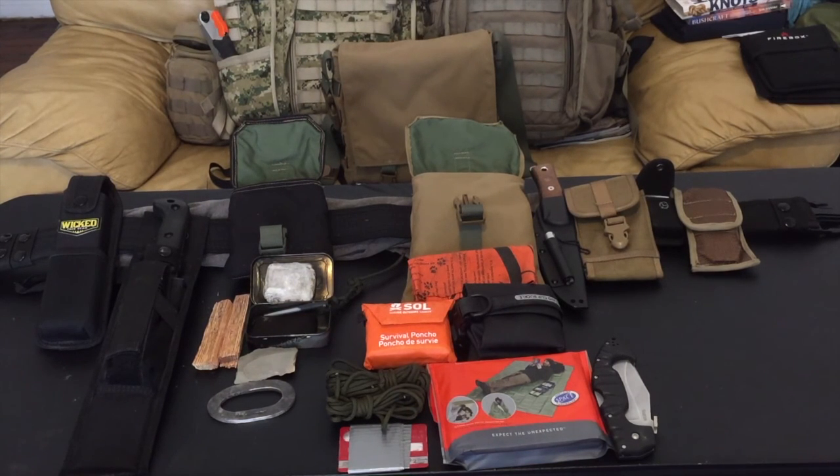I also have the Cold Steel Spartan knife, which is a spare knife should I lose either blade — the chances of losing both are small but it's possible. Above that is a dry sack by Cedar Summit, only three liters, good for storing or gathering water after you filter or strain it through a bandana, which is right above the dry bag. Next to the dry bag is another SOL product — a survival poncho — that would add to any cover or shelter I need to build if I get stuck in the woods.